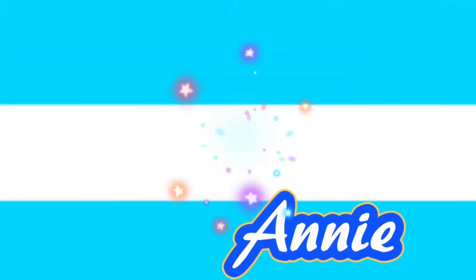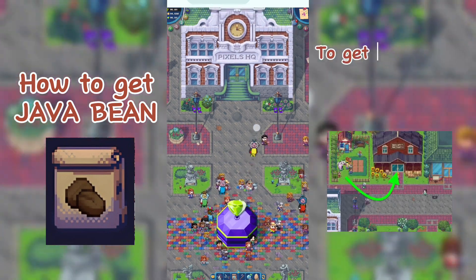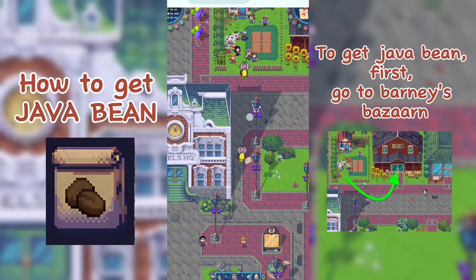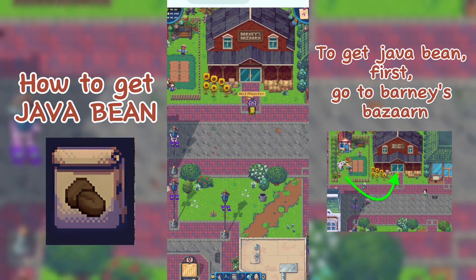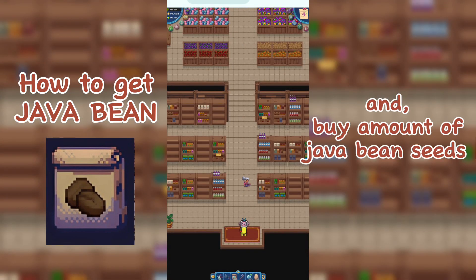This is June and this is Annie, welcome to June and Annie's TV. To get Java beans, first go to Barney's Bazaar and buy the amount of Java bean seeds that you need.